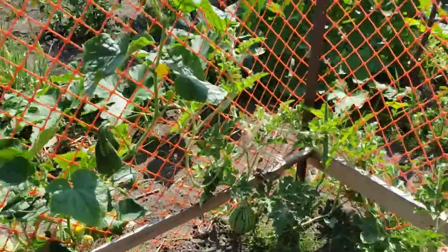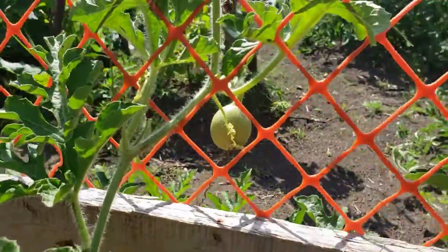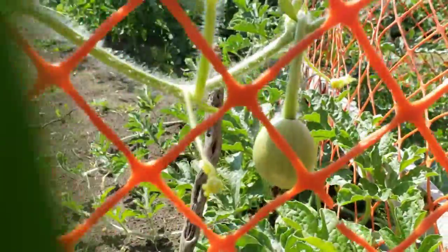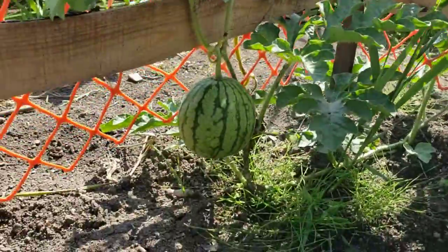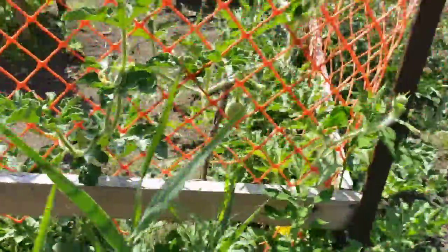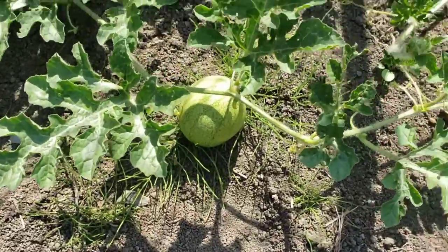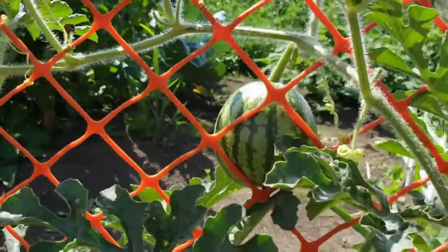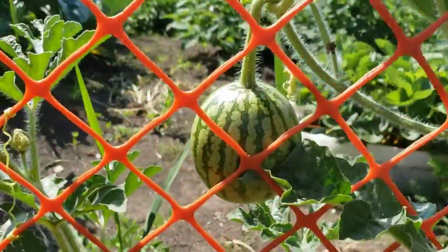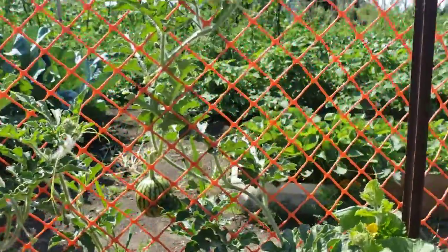I have different kinds of watermelon growing. That's a watermelon, there's another one right there. This one doesn't look quite the same as this one — you can see the lines are not the same. I've got some that are growing on the floor, but I've got some that are hanging, as you can see.